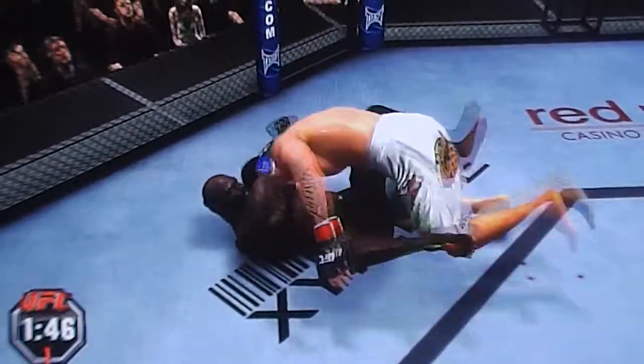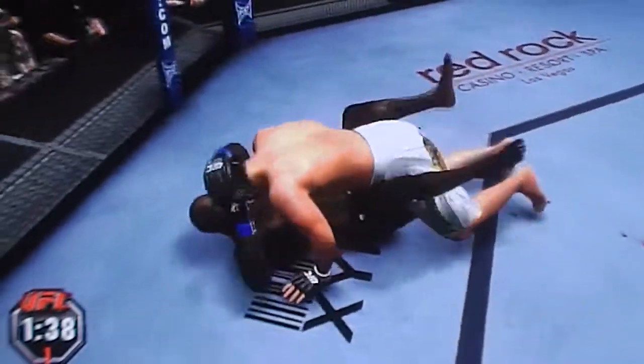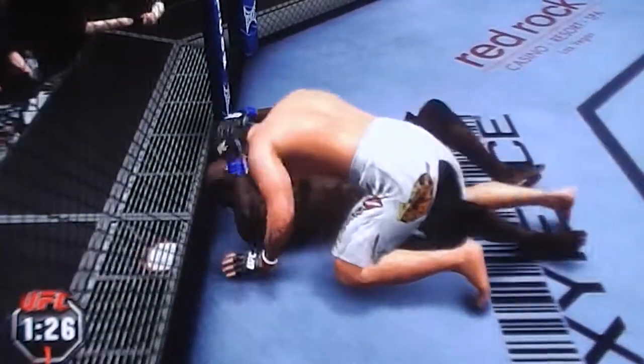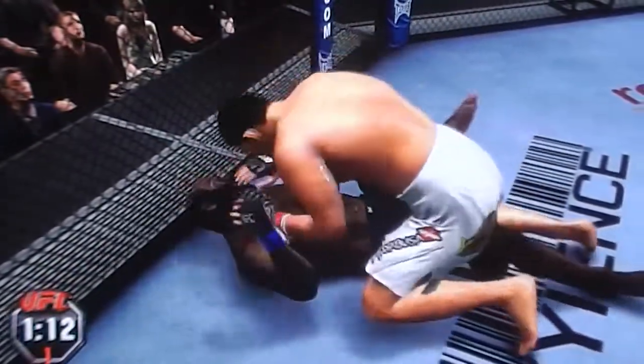Nice job. Double leg — he's trying to pass here. He passes to half. Big connection with the left — ground and pound. He decides to let him up.